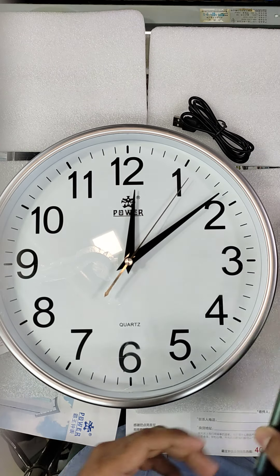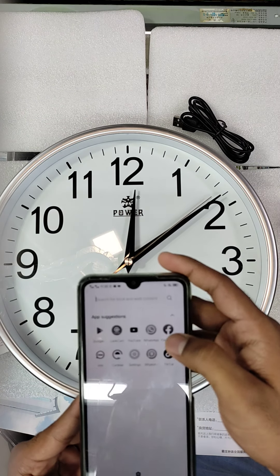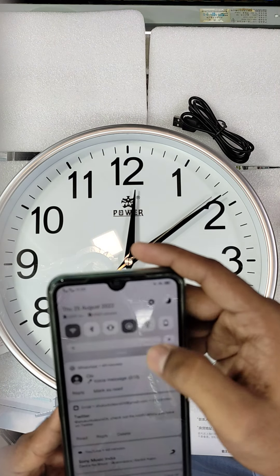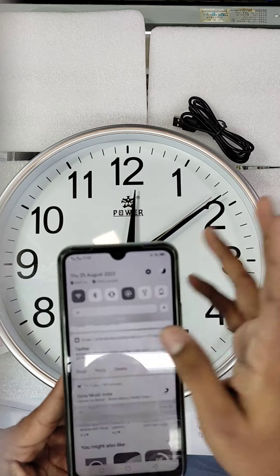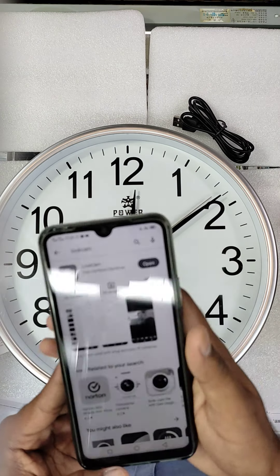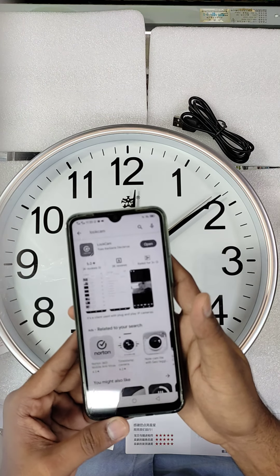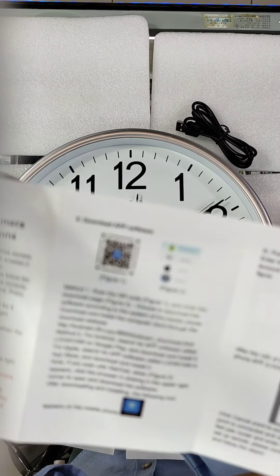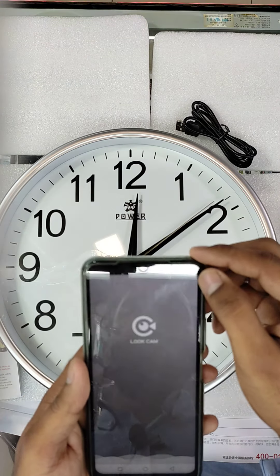Now I will show you how to connect this camera to the software. Go first to LookCams — look for LookCams here. I have this software on my system; it's called LookCam. Look here on my system — otherwise you can search for LookCam.